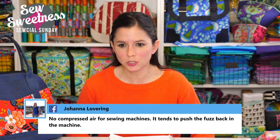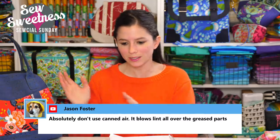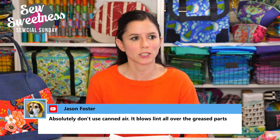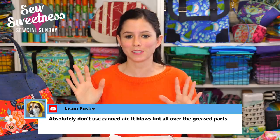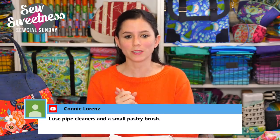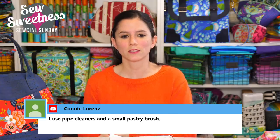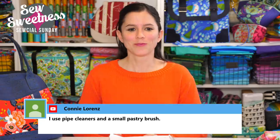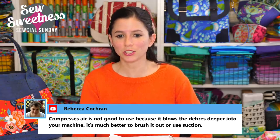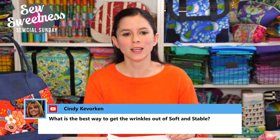Regarding compressed air: don't use it for sewing machines — it tends to push the fuzz back into the machine. I had a problem a few years ago with lint getting pushed into the top corner of my sewing machine, which caused a funky stitch. The sewing machine technician specifically said do not use compressed air. Several comments confirm this — Jason mentioned it, Charlie said the same. Rebecca adds that it's much better to brush it out or use suction.